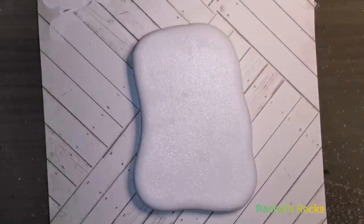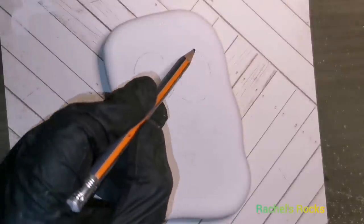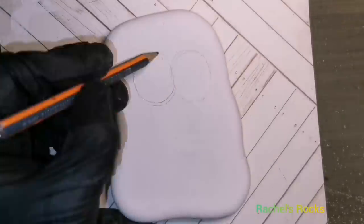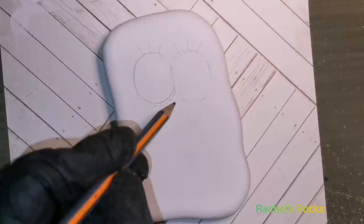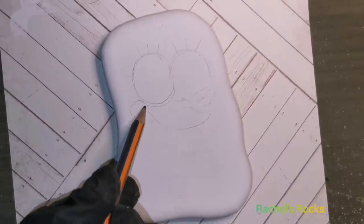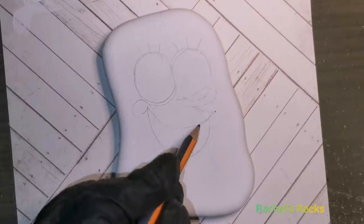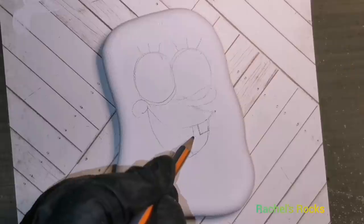Hey guys, welcome back. I'm going to paint SpongeBob. I wasn't sure — I needed to do something that was fun for kids, fun for you guys, not too hard, playful and fun, and maybe an idea for Valentine's.